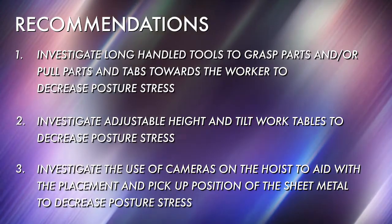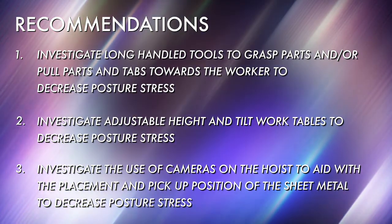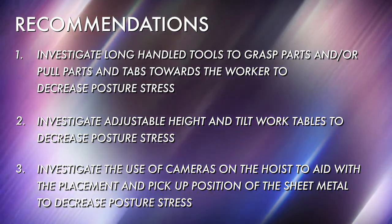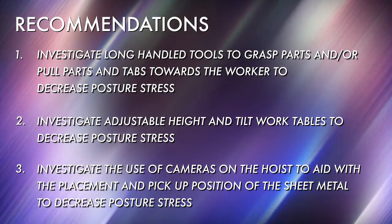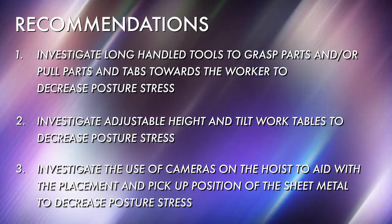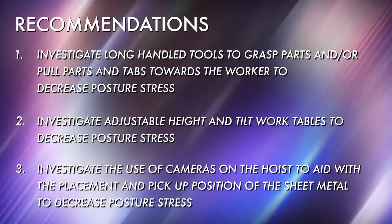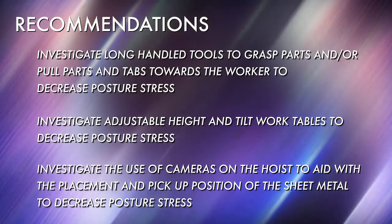The recommendations for the laser operator include investigating long-handled tools to grasp or pull parts and tabs towards the worker to decrease posture stress. Investigate adjustable height and tilt work tables to decrease posture stress. Finally, investigate the use of cameras on the hoist to aid with the placement and pick-up position of the sheet metal to decrease posture stress.